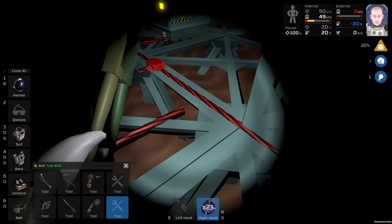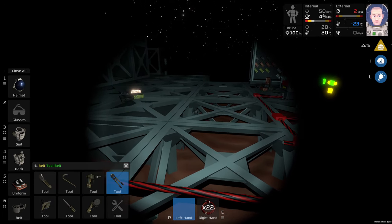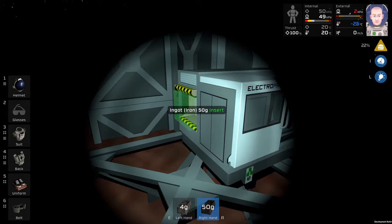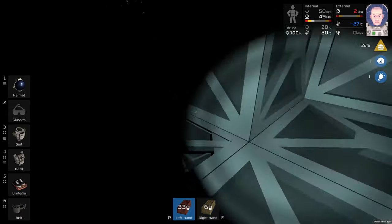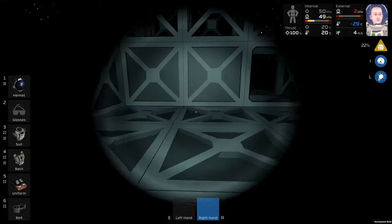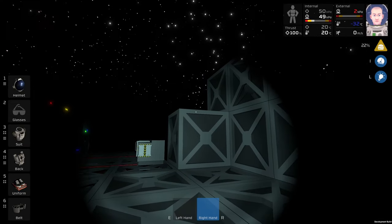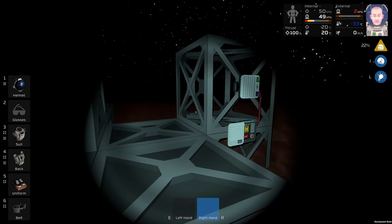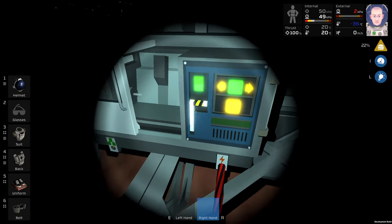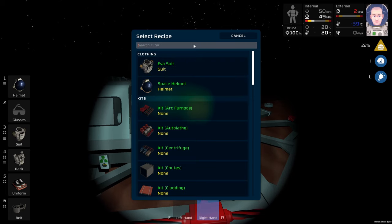I will move this machine many many times, but this is just temporary - as everything is in Stationeers, you know what I mean guys. Everything is just temporary. Let's fill this machine with resources. I think I need to print some composite windows, and I'm still missing at least one or two steel frames.